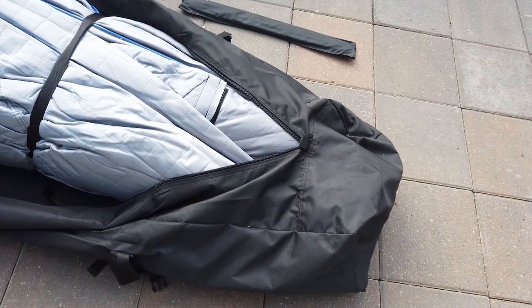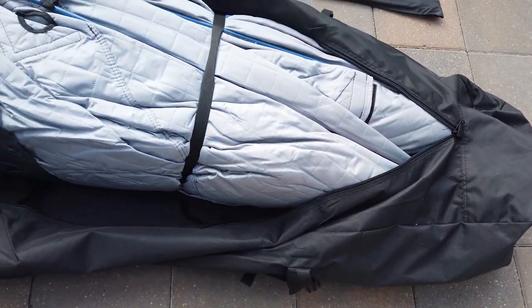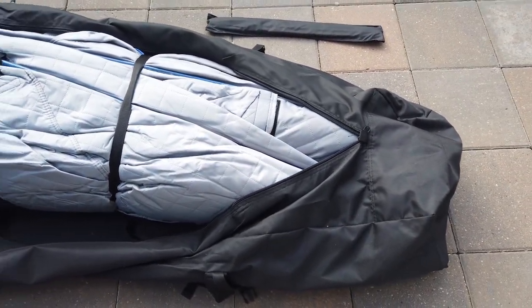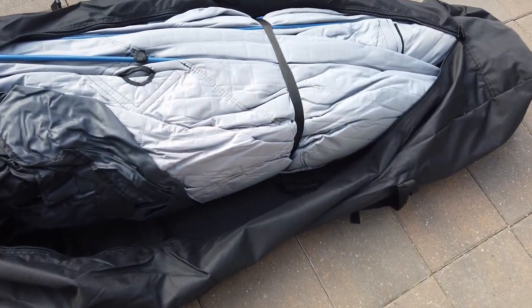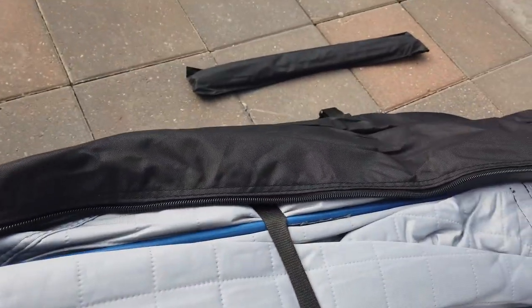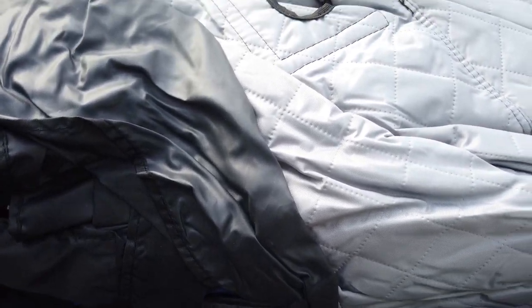Basically the biggest difference I see between the Otter and the Eskimo is that the Otter actually zips on the top. My 9409i had the opening at the end, which was a little more work to put back in, but I think this is pretty good — especially that it's pretty oversized. Let's see how this is to take apart, and over there is a little bag which I believe holds the poles for the doorway.